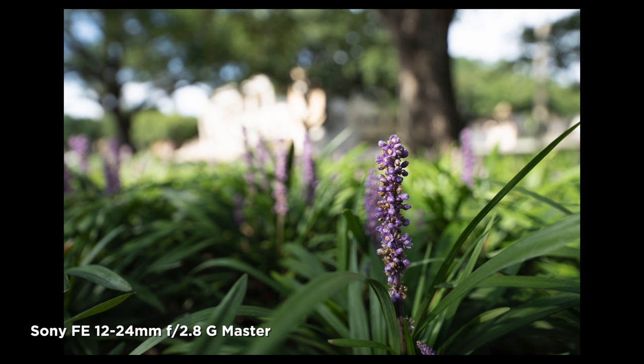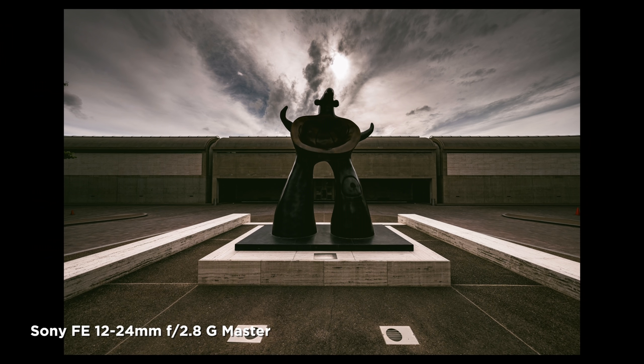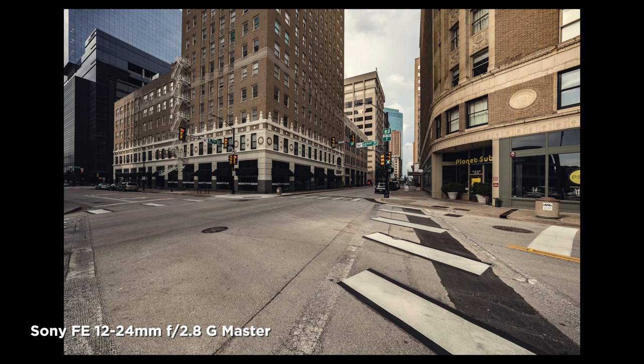Sony actually designed an entirely new nano-coating process to adhere coating to these elements. Using this lens and comparing it with the 12-24mm F4, there is a noticeable difference in general contrast — especially micro-contrast — and definitely in color reproduction. The G Master is heads and tails noticeably better than the G version. I haven't compared it directly to the Sigma 14-24mm, but it is noticeable, and this is one of the best rendering lenses I've ever seen. With nine special elements including XA and ED elements, that's where the cost and the weight of the lens come from.